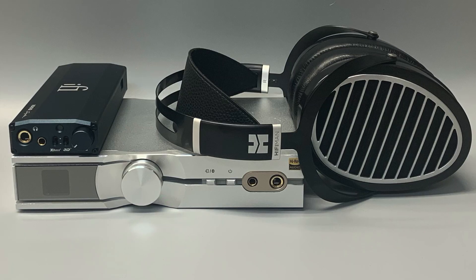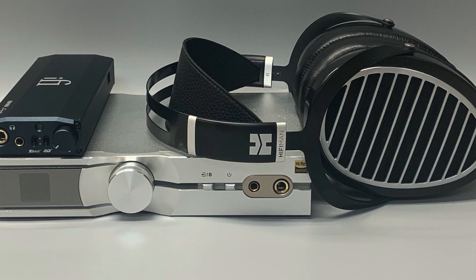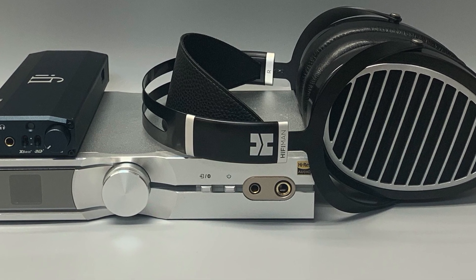DACs are frequently advertised with claims like: we'll accept almost any input and make it sound better, or instantly improves audio fidelity. And it seems like any music lover would want to buy that right away and improve their audio fidelity and make their music sound better. But are these claims true, and how does it work? This week we're going to talk about what a DAC does and whether or not it can make any difference in the quality of your music.